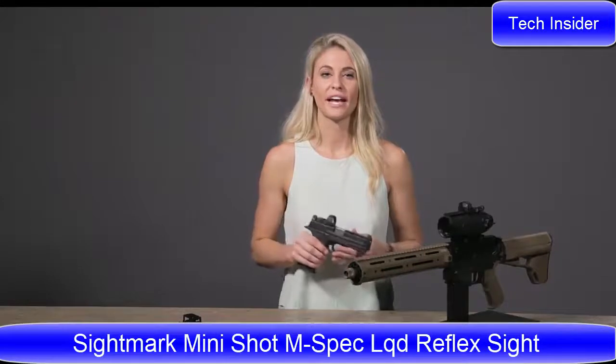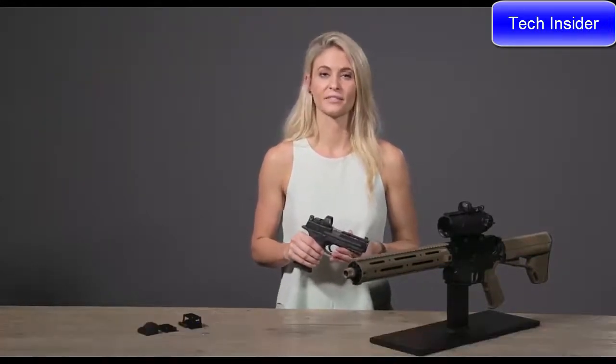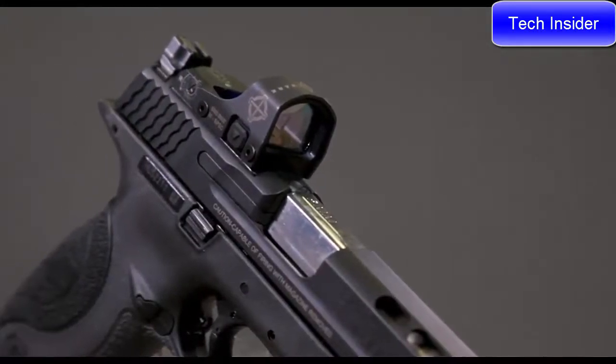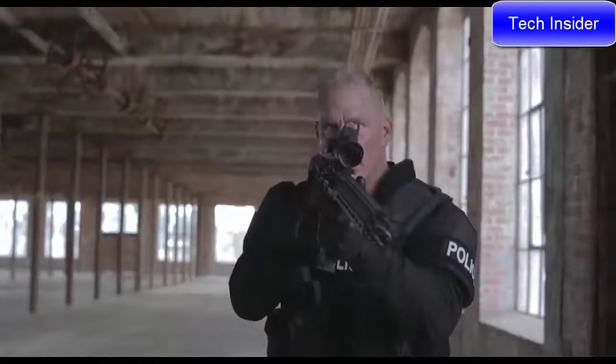I'm Caitlin from Sightmark. Today I have the new Minishot M-Spec FMS and LQD Reflex Sight Kits. Both of these kits are ideal for shotguns, pistols, and ARs. They can be used for tactical, hunting, target shooting, and law enforcement, as well as a variety of other uses.